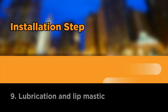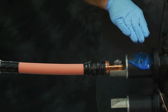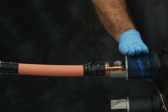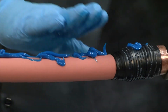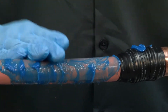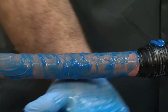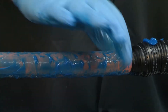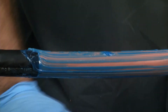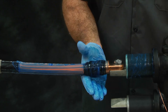Lubrication and lip mastic. With a gloved hand, lubricate the bus insulation first, then cable insulation, and finally the connector semi-con tape with the supplied DCC compound. Be sure to use extra DCC compound at the semi-con cutback. Notice: use all of the DCC compound supplied to help fill voids. Use only the DCC compound provided in the kit.